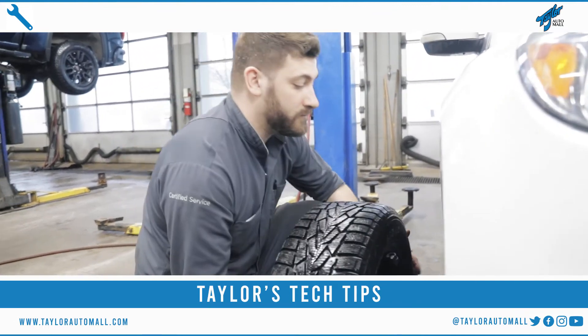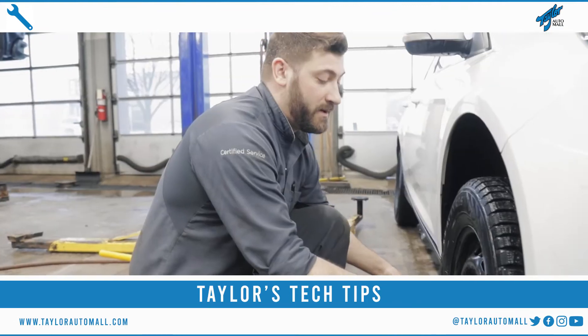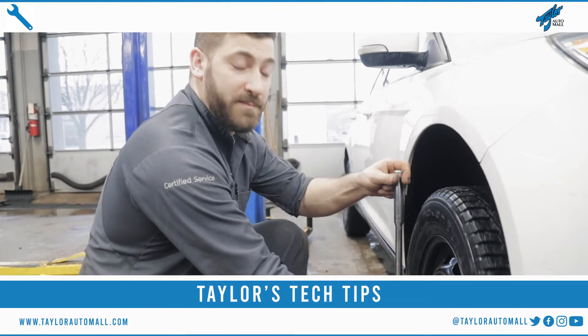Once you get your tire back on and all your nuts are on, what you want to do is tighten them up just snug enough till the wheel starts spinning.